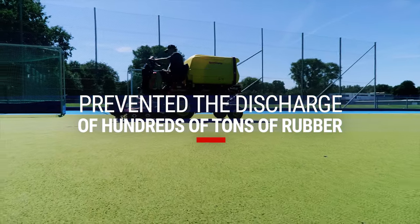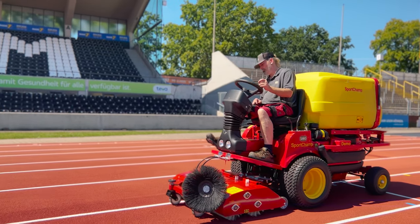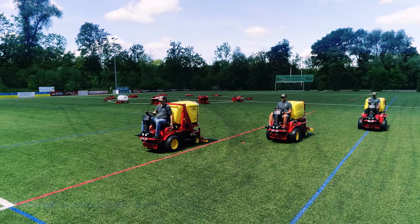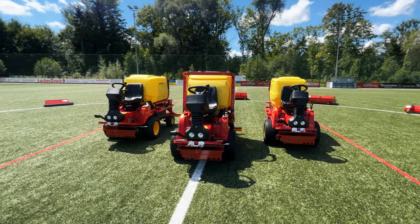The Sport Champ has prevented the discharge of hundreds of tons of rubber granules. For a perfectly maintained sports surface and optimal playing conditions all year round — the Sport Champ from SMG. More efficient. More comfort. More possibilities. Less ecological damage.